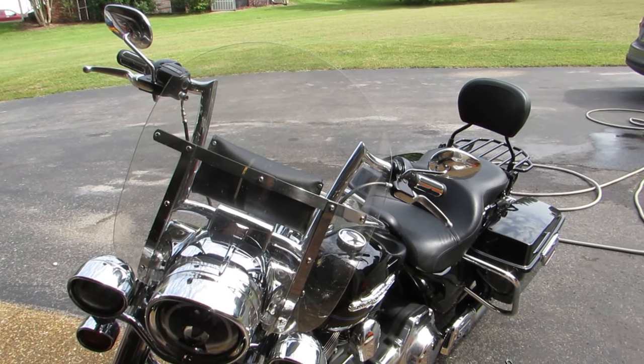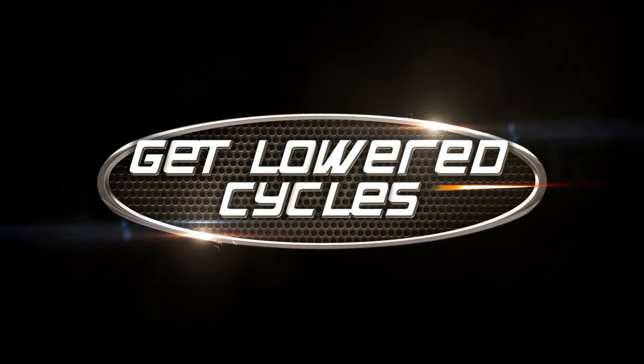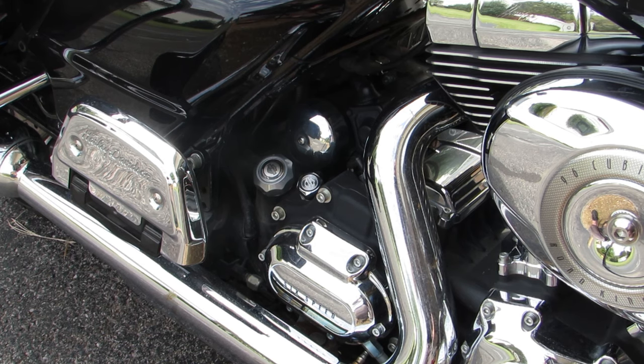It's PC for Get Lowered, and it's time to do an oil change on my Harley-Davidson Road King. The oil change on the Road King is pretty straightforward, except we're actually going to be changing out the oil, the transmission fluid, and the primary fluid as well.